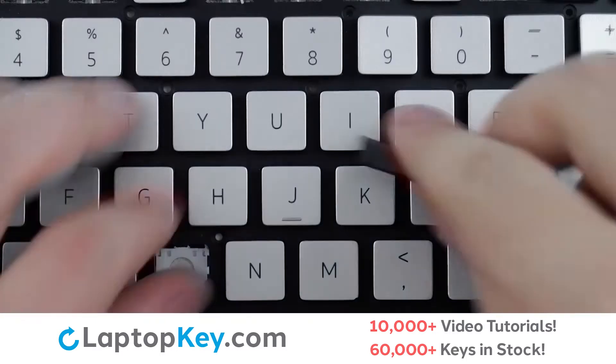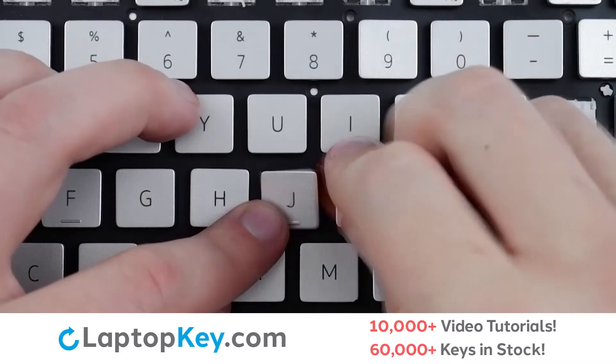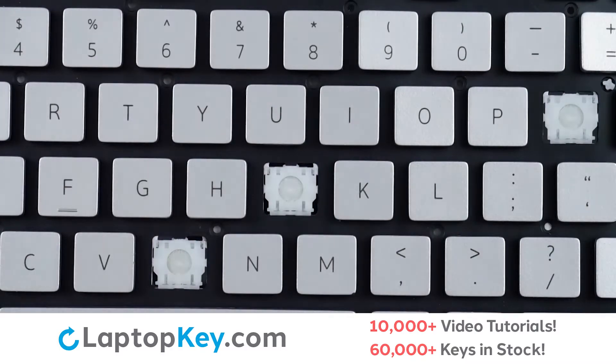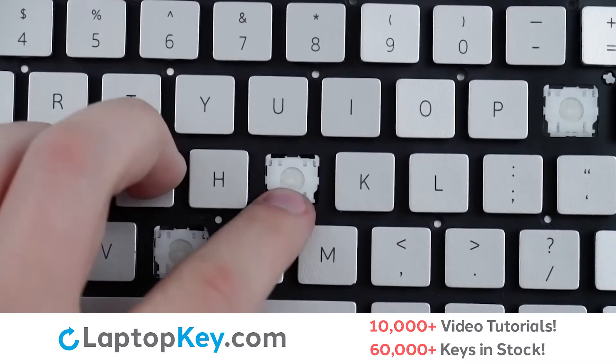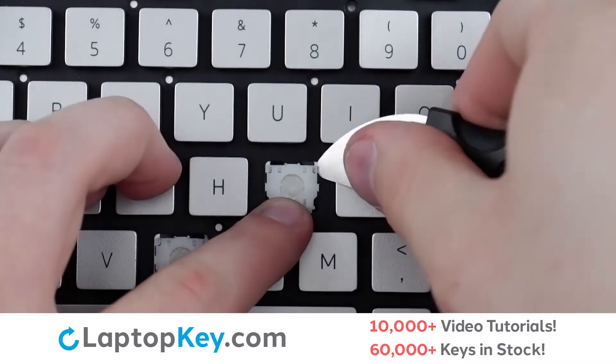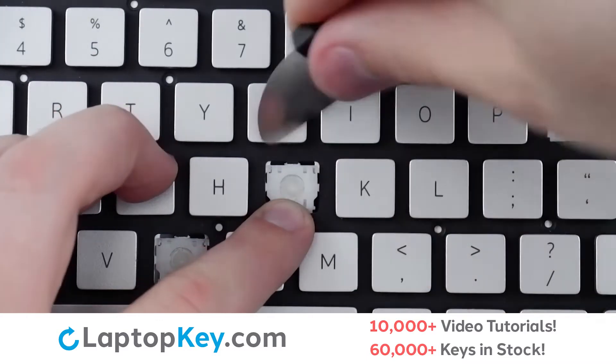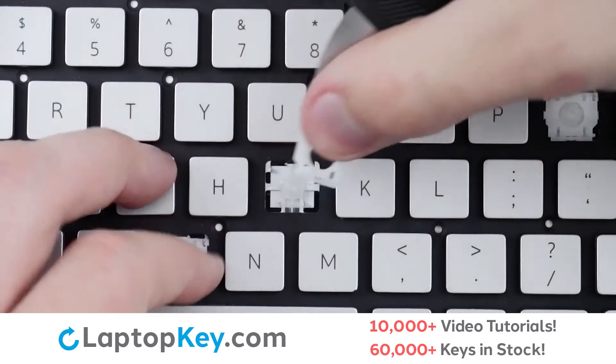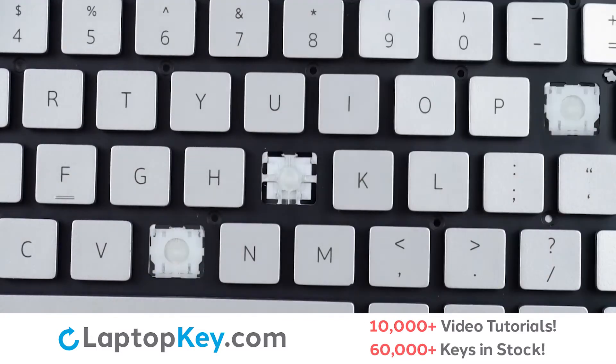To remove the standard size keys, insert your tool under the upper corner and apply gentle upward pressure until the keycap is removed. To remove the retainer clip, support the bottom of the clip with your finger, insert your tool under the upper right and upper left corners, pull up and down, and the clip is removed.